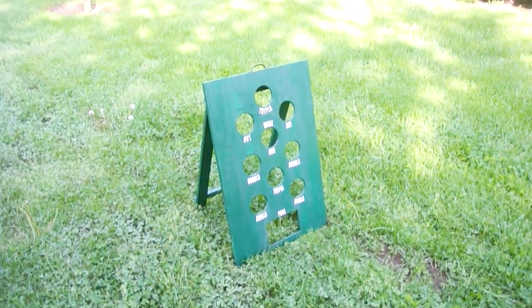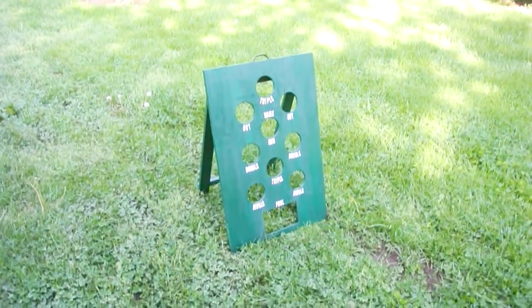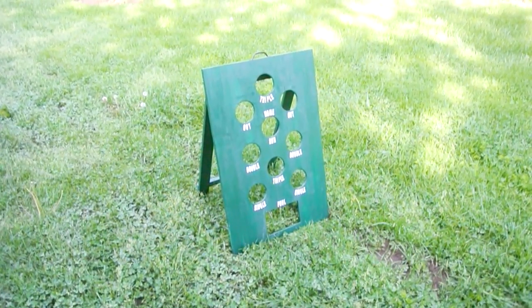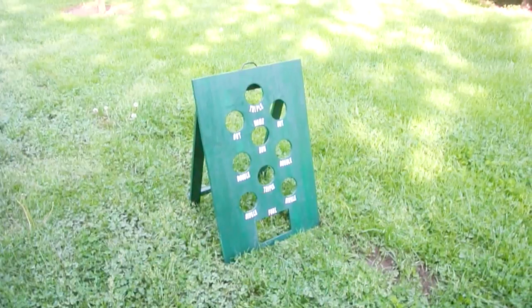This project is a little bit different than your typical RV project that I normally do. This is called Bean Bag Baseball and it's a group game that we play when we go camping with a lot of our friends. I'm going to show you basically just a real quick video on how I built this.